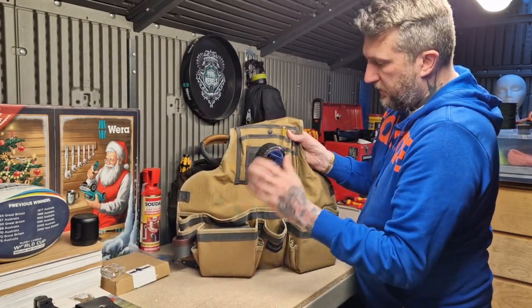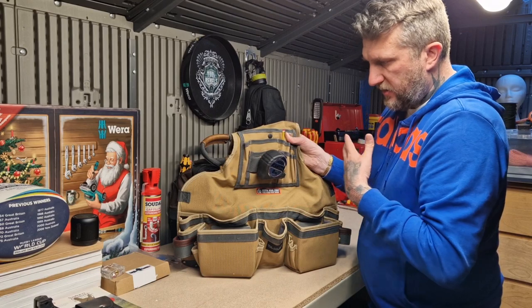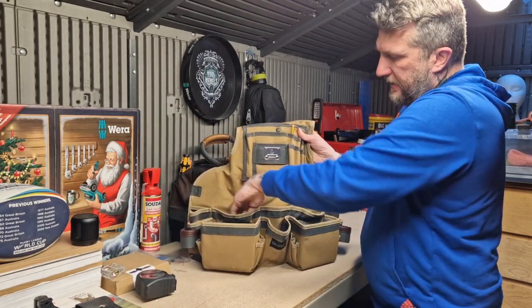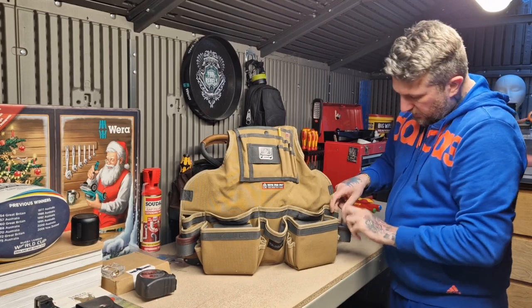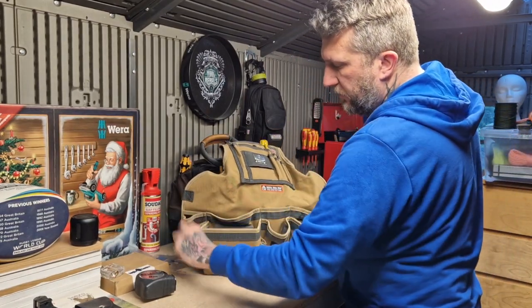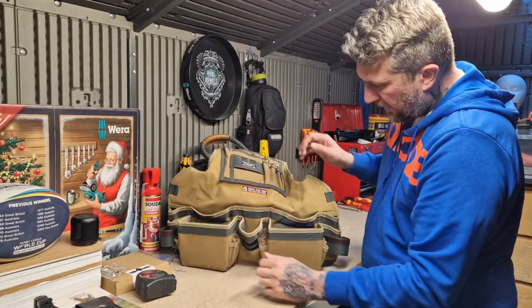The tape loop goes on nice, it doesn't feel over-balanced when you've got the apron on, which I'll show you later. It doesn't fall forward or anything. Moving down, you've got these deeper pockets one either side, a central pocket, these smaller pockets as well, and then you've got your hammer loops either side so you can have it left or right-handed.